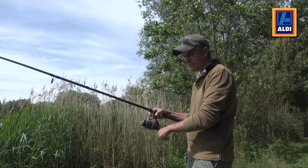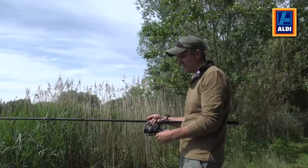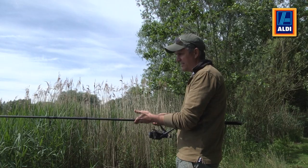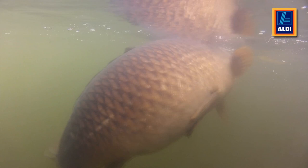The reel is a very fast wind — five revolutions per one turn of the handle, which makes it a fantastic piece of kit. The rod is three piece and good for storage. It's a 2.75 pound test curve ratio, which means you'll be able to cast fairly big weights out, but also play the fish — they'll be cushioned. There'll be plenty of power in the butt section, but it'll be soft enough at the tip not to rip the hook out.